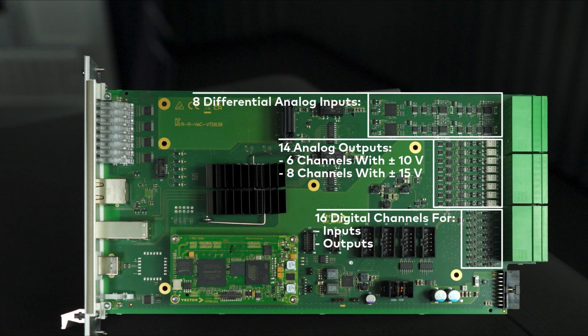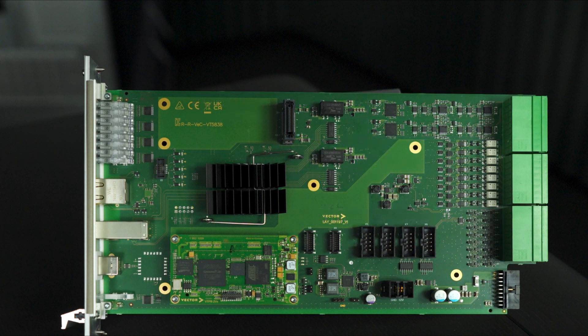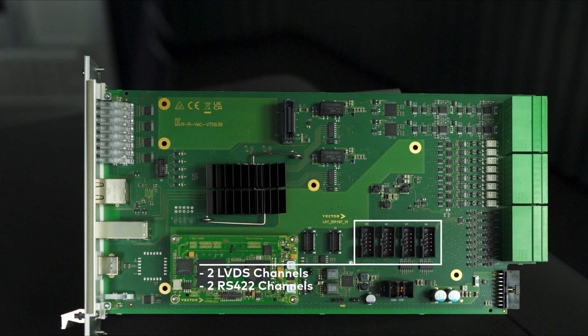Further, 8 differential analog inputs with 3 measuring ranges each: ±5 V, ±20 V, and ±60 V. Two LVDS and RS422 channels each for serial communication.